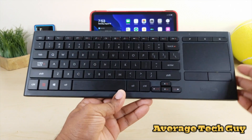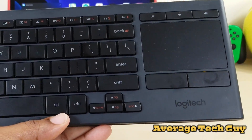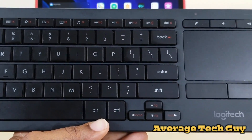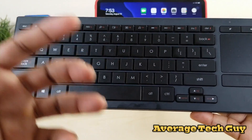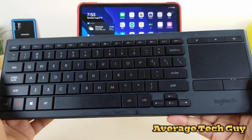Starting from over here on this side, you got a trackpad, left and right clickers, volume up and down and mute. Coming all the way across the top, you have tons of shortcuts. It even has the F1 to F12 buttons. You got sound control, music control — everything that you would have on a standard keyboard.